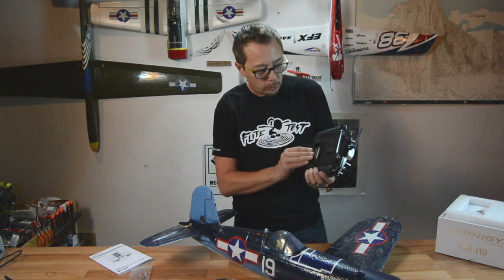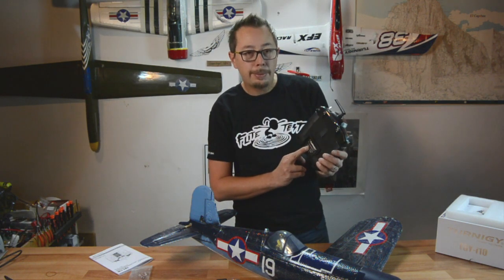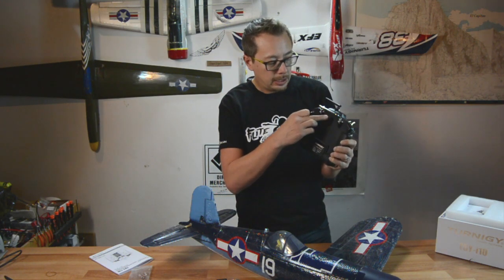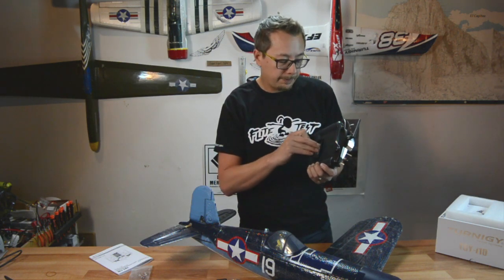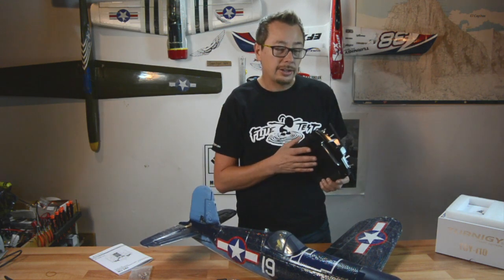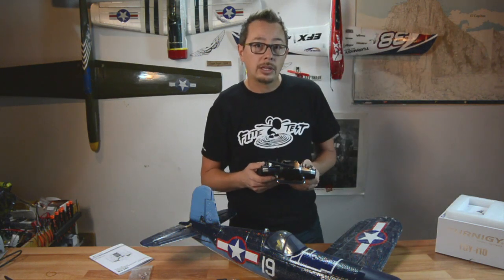One thing I didn't mention: it does come with a lithium-ion polymer battery — a 3.7-volt pack. There's a USB charger port in the back, and you also have a trainer port, which is fantastic. I don't usually use the trainer port for teaching people to fly, but I do use it for running a long-range FPV UHF system.